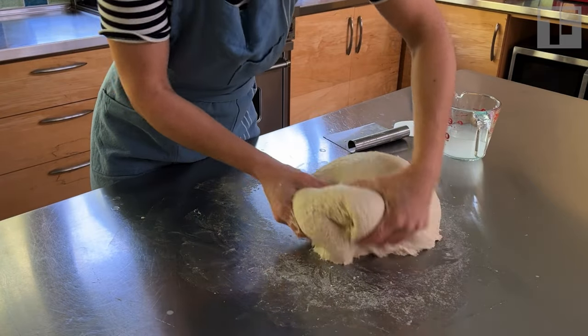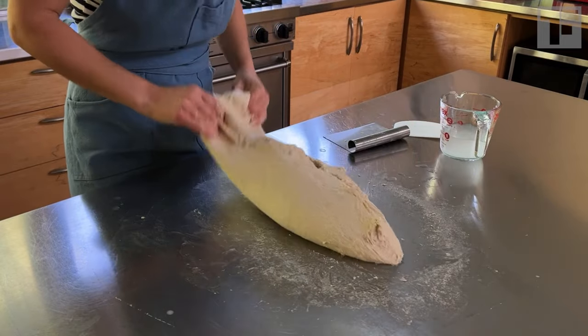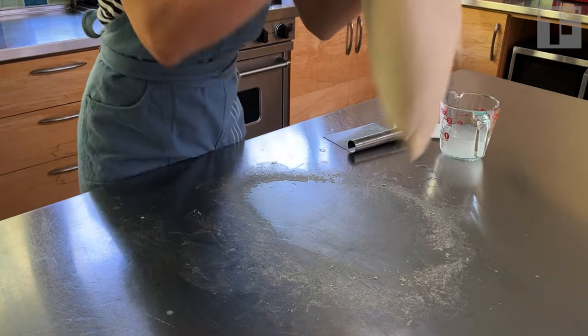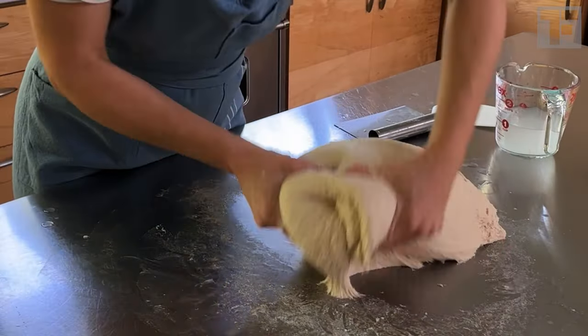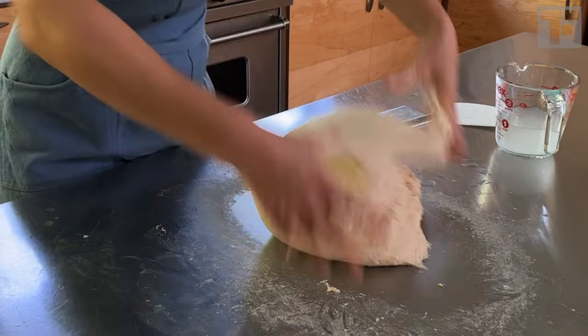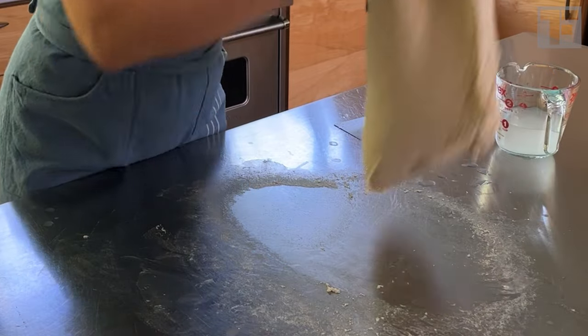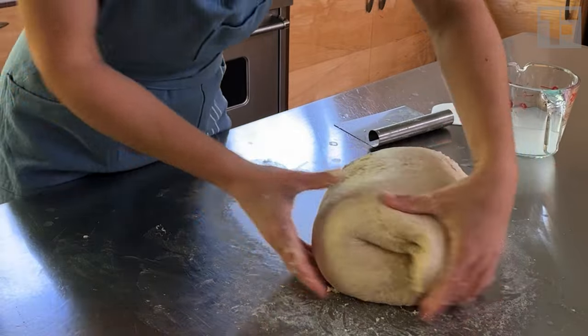Without taking the time to get a really good stretch in the dough, like I'm doing here — this is key. Remember, our first goal is to increase gluten strength. So what I want you to repeat in your mind as you're doing this technique is not 'slap and fold' but 'stretch and fold.' Slap the dough down, stretch it to its full capacity, and then fold it over.